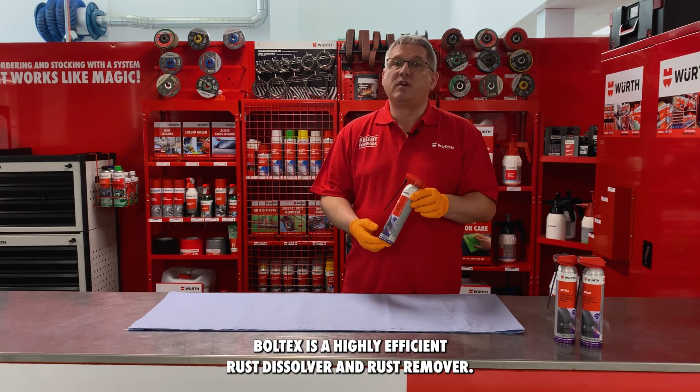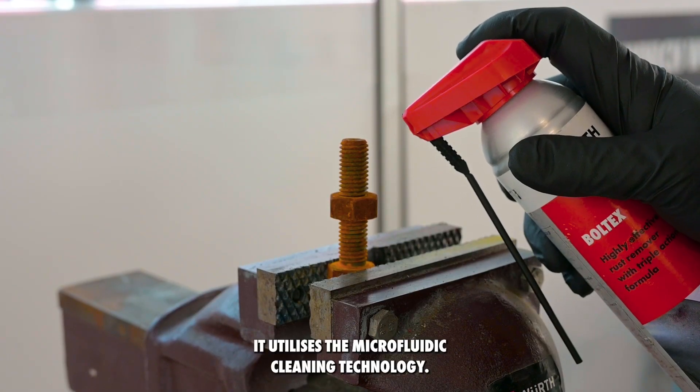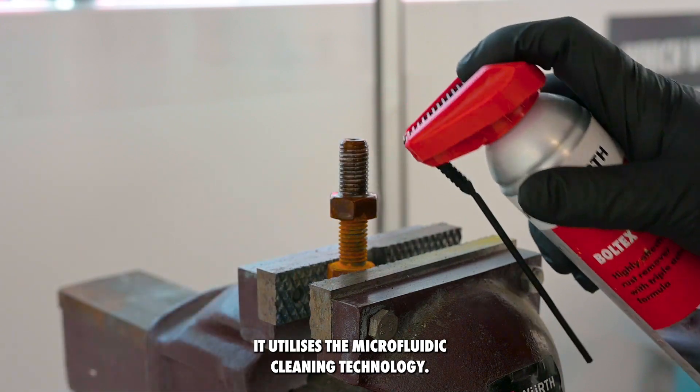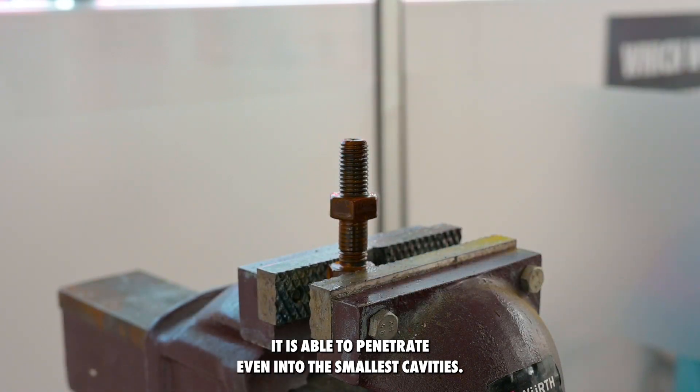Boltex is a highly efficient rust dissolver and rust remover. It utilizes the Kena micro fluid cleaning technology. It is able to penetrate even into the smallest cavities.